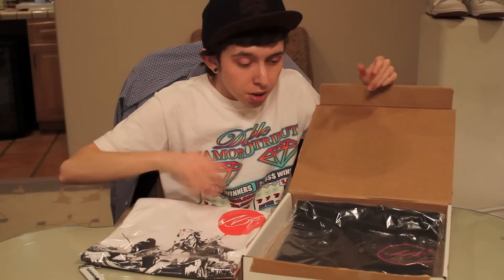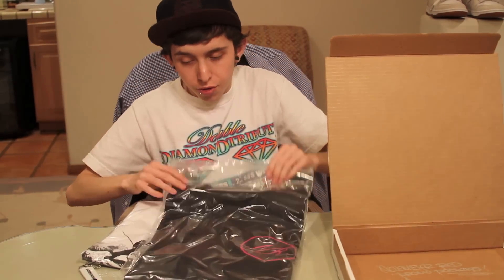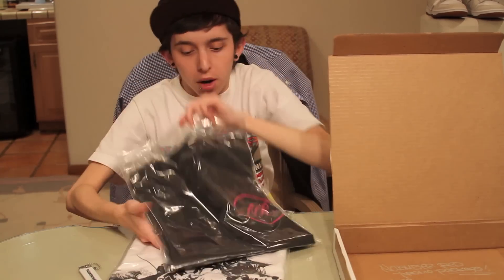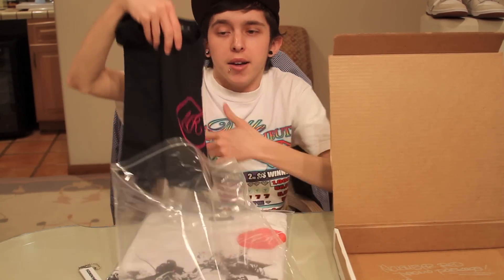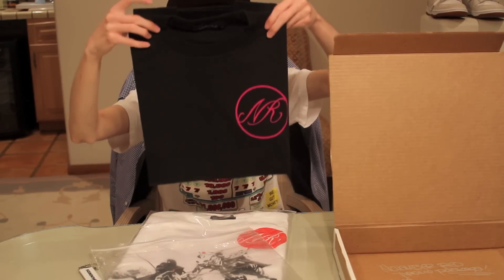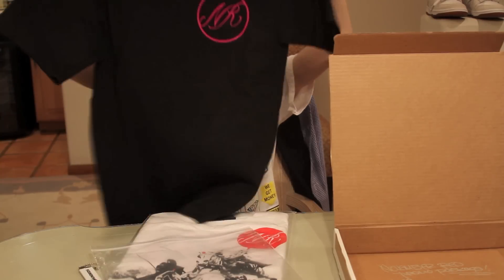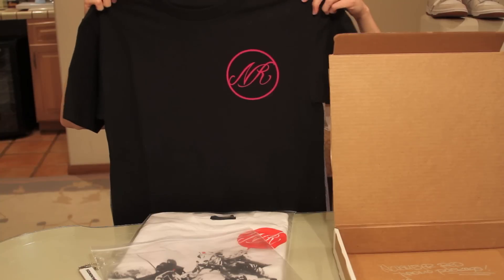It's looking like there's at least two tees in here. They come in these little Ziploc bags, so already nice packaging. The tag has a signature font for November Red, and attached to that tag is the actual sizing tag. This shirt is a size small. It's got their little logo right there and then a little script font back here.